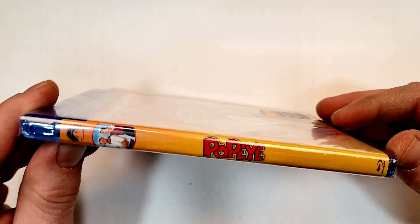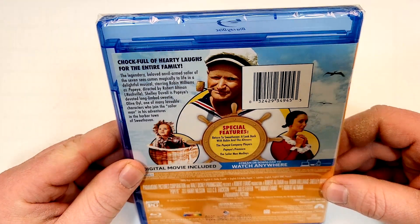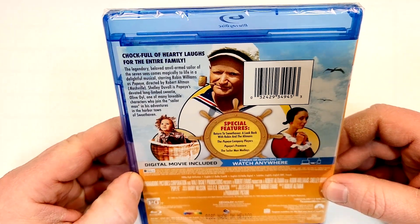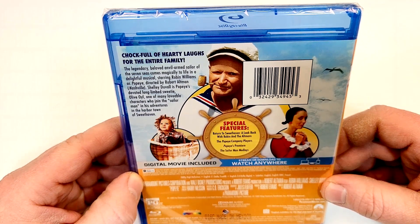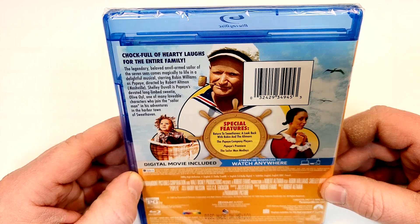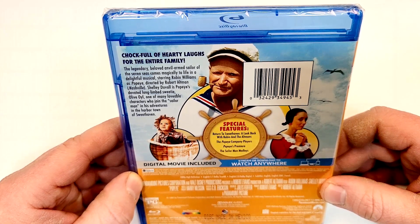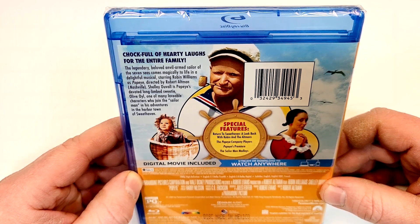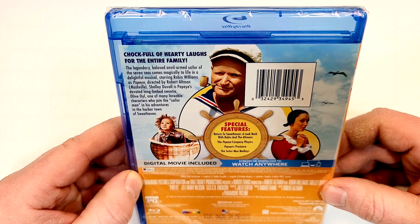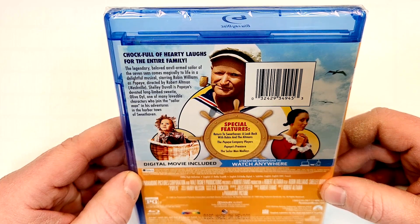Here is a look at the spine. We do have the Paramount logo up there on the top — chock full of hearty laughs for the entire family. The legendary, beloved, anvil-armed sailor of the Seven Seas comes magically to life in a delightful musical starring Robin Williams as Popeye, directed by Robert Altman. Shelley Duvall is Popeye's devoted, long-limbed sweetie Olive Oyl, one of many lovable characters who joined the Sailor Man in his adventures in the harbor town of Sweethaven.